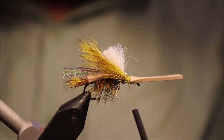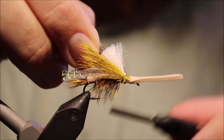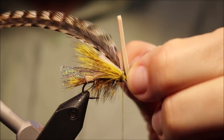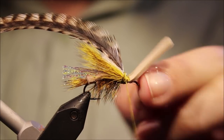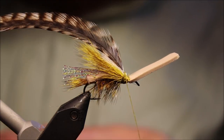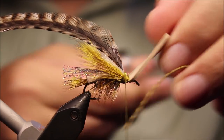I'm going to tie in my next hackle, which is just a natural grizzly saddle, slightly longer than the body hackle. Just checking to make sure I've got plenty of space at the front. You want to divide this thorax section in half — you've got the tie-in here, and then roughly the same space in front of the foam. Don't lash your foam down all the way.